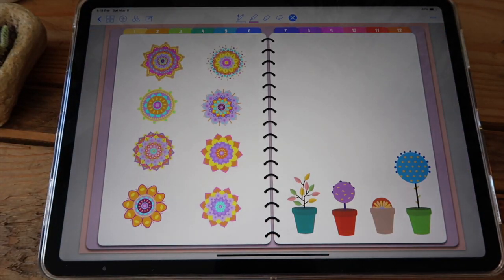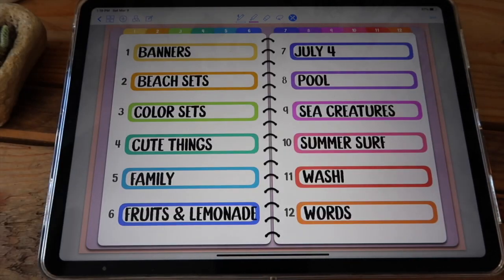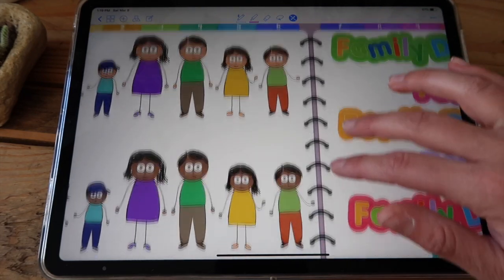On the second page you have mandalas and these little plants that you can use for decoration. Next you have these characters that you can use to represent your family — you have them in different sizes and with different skin and hair colors.